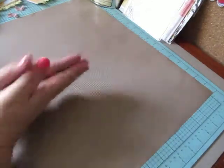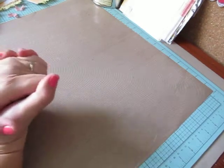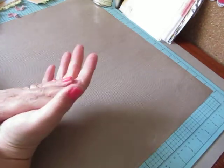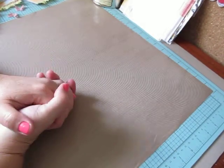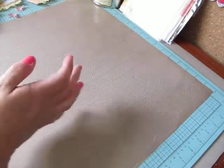Hi everybody, Cynthia here. Welcome back to Tag Time Tuesday. We are on number 7 and today is pretty much just a project share. I'm going to show you guys how I used my tags that I made today and maybe inspire you to do the same.